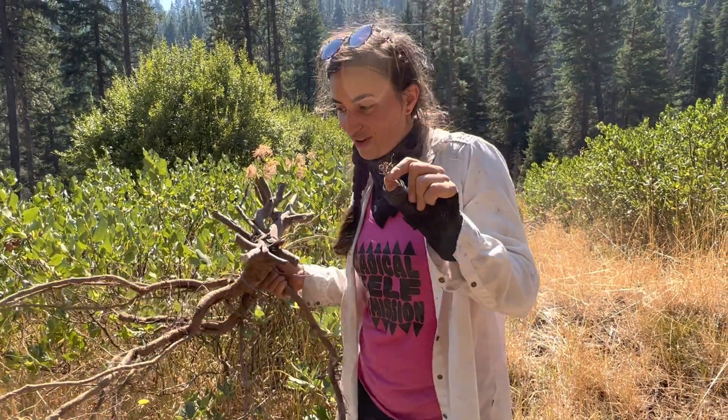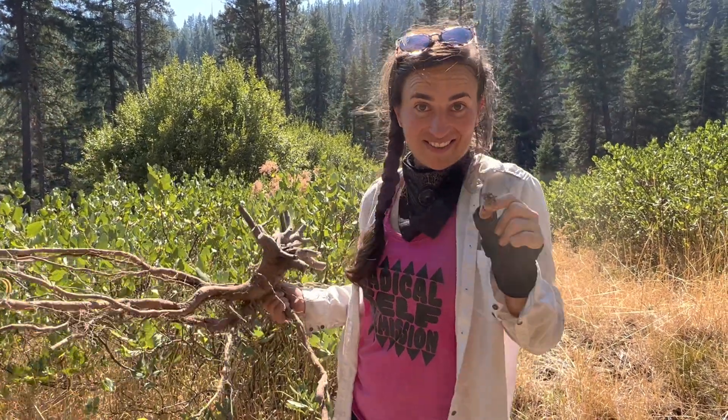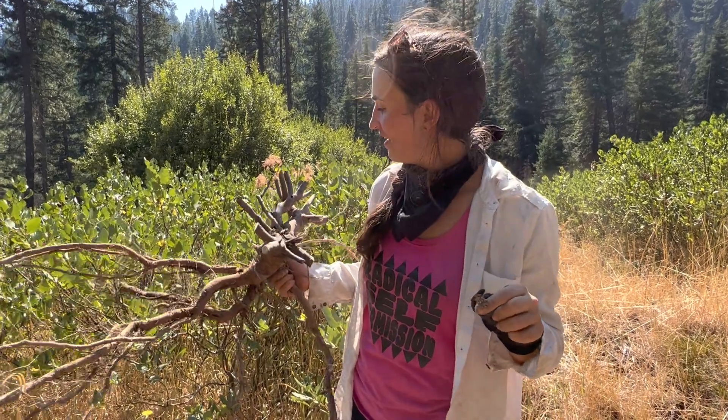Red alder does this as well. Red alder is kind of the version of this plant west of the Cascades. And red alder is also lymphatic, which is interesting — so some parallels there, kind of exciting. That's all I have to say about red root today. Feel free to share more about what you know in the comments.